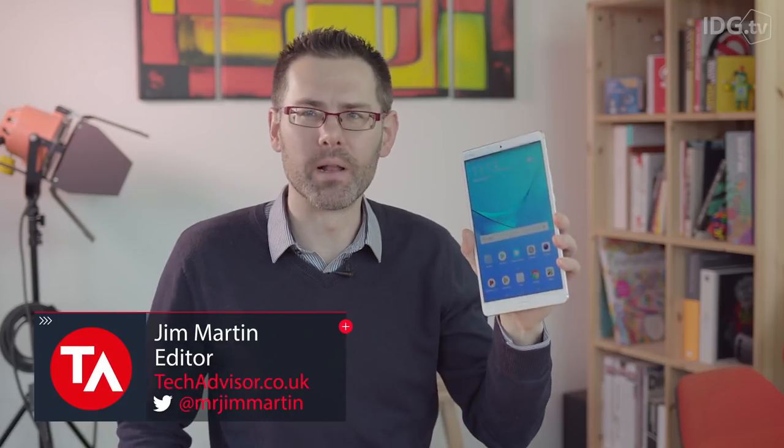When many tablet manufacturers are ditching their 8-inch models, including Apple, do we really need a new one? Well, Huawei thinks we do, and this is the MediaPad M5.